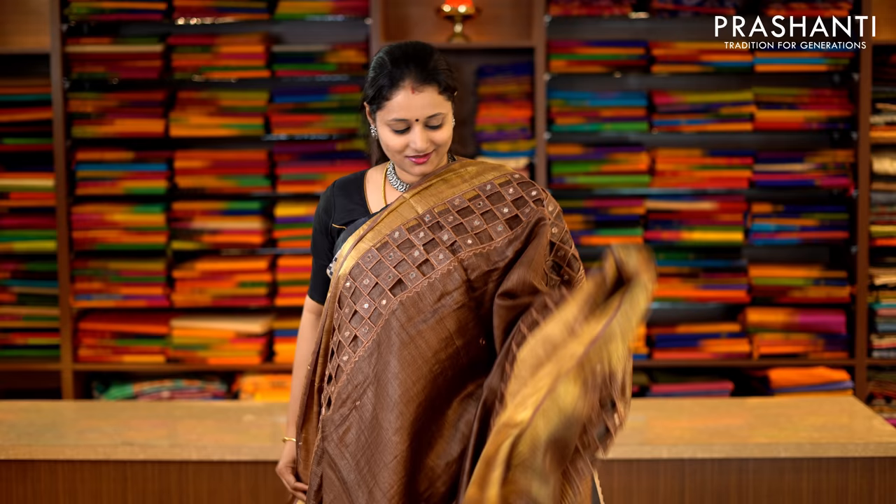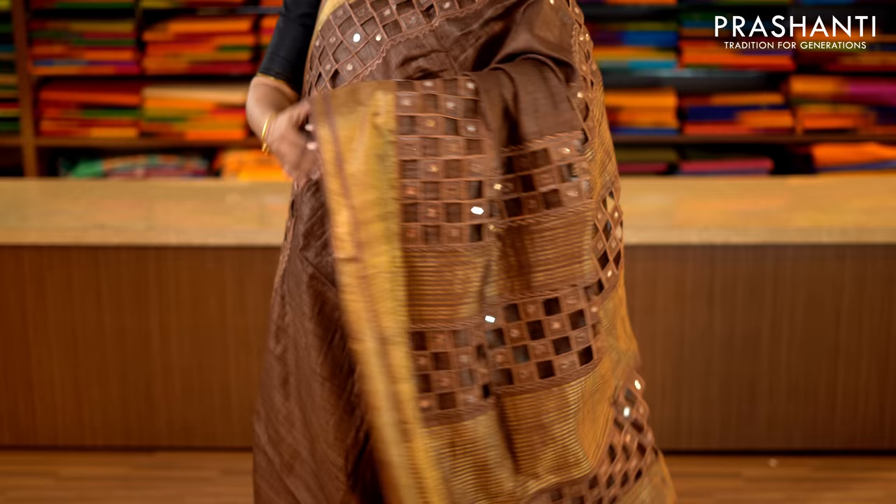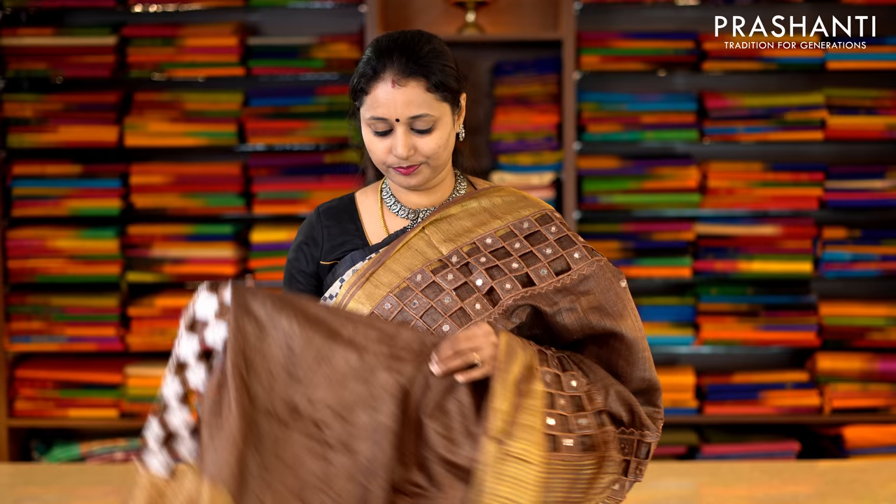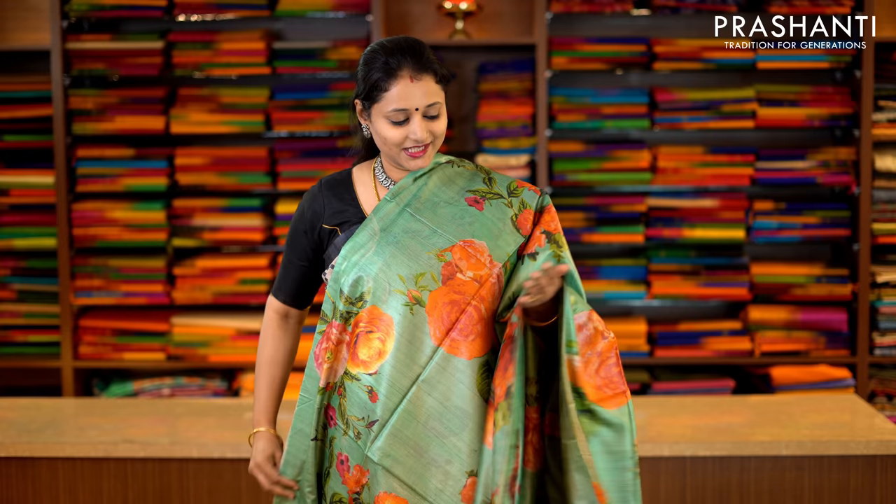This one is brown with cutwork pattern — zari borders on either side with beautiful cutwork embroidery and simple mirror work along either side of the border. The middle portion has got small mirror embroidery, with a rich cutwork pallu. And this has got a plain blouse in brown. Priced at Rs.5,990.